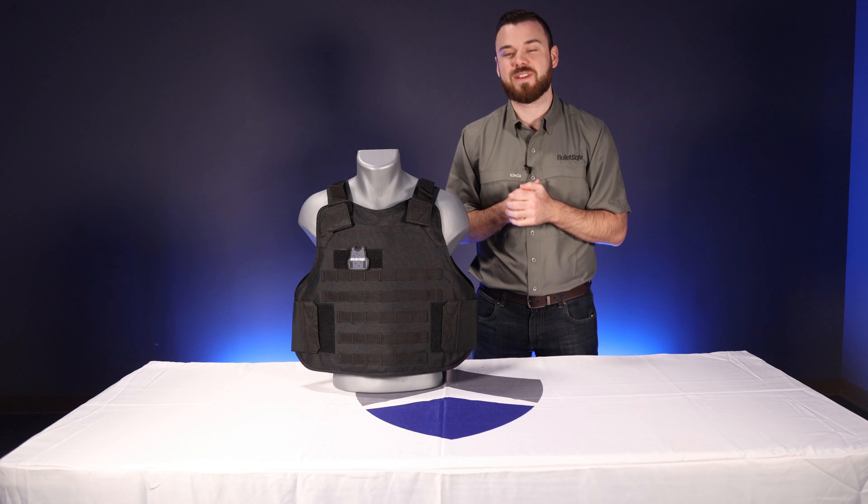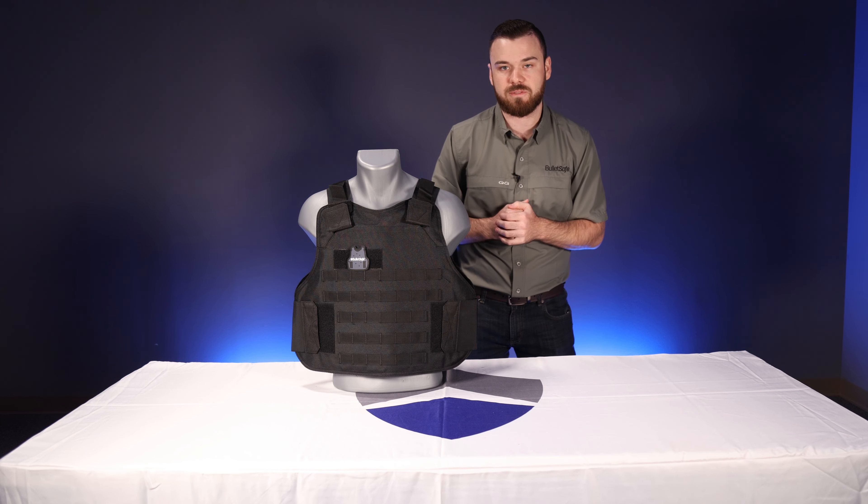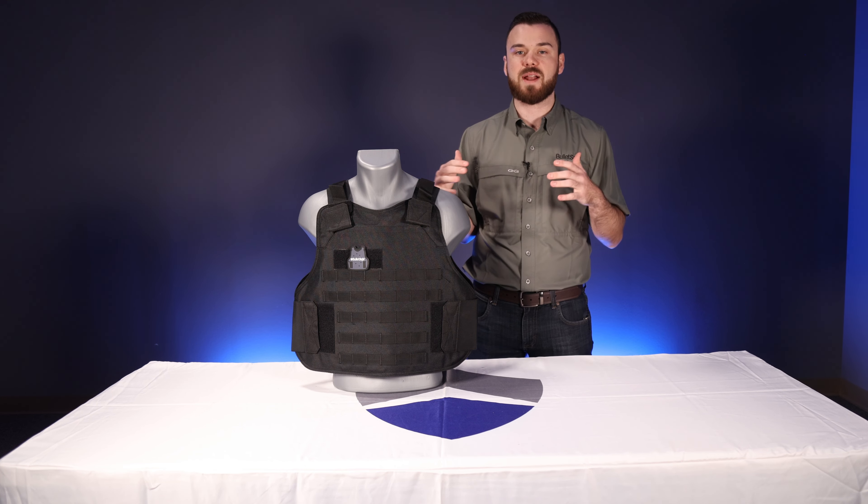What's up guys, Jake here with BulletSafe Bulletproof Vest. I wanted to show you all a brand new product that we just rolled out for you guys. This is the second generation of our tactical carrier.